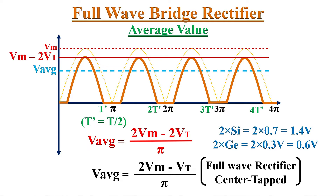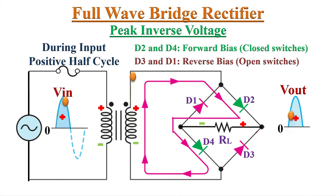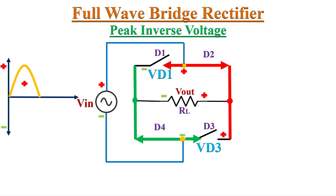Next, let's look at the peak inverse voltage (PIV) of the bridge rectifier. During the positive half cycle, diodes D2 and D4 are conducting while D1 and D3 are reverse biased. Current flows through D2 and D4 and output appears across load resistor RL. The reverse voltages across D1 and D3 are Vd1 and Vd3 respectively. Assuming all four diodes are ideal with no forward voltage drop, D2 and D4 act as closed switches.